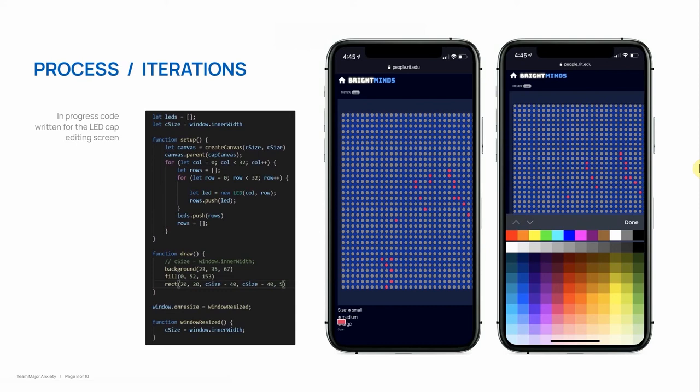For our current iteration in our code, we're currently trying to make sure that we have all of the bells and whistles that you want to have in a drawing app. So we are currently making sure that the undo and redo works correctly and you can have all the color changing options that you would like, as well as making an ease of use for size.